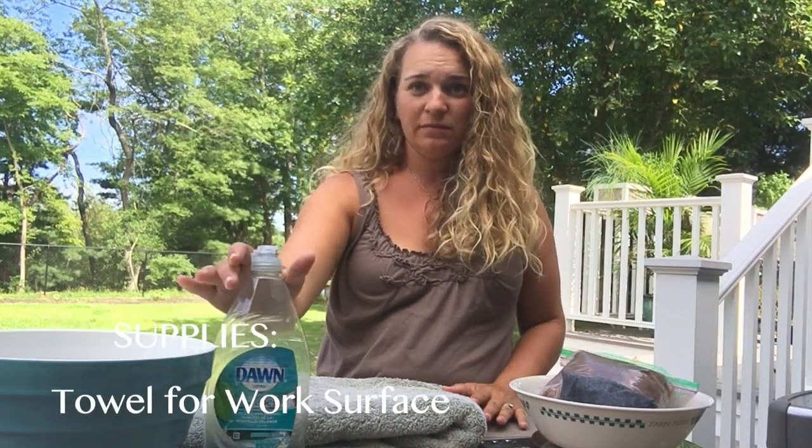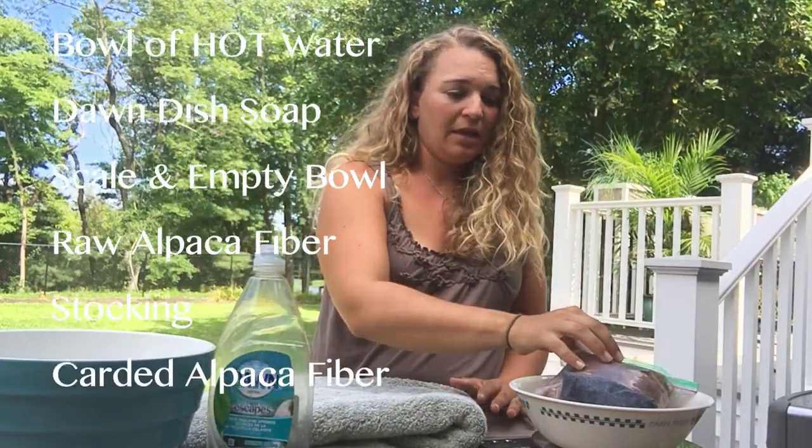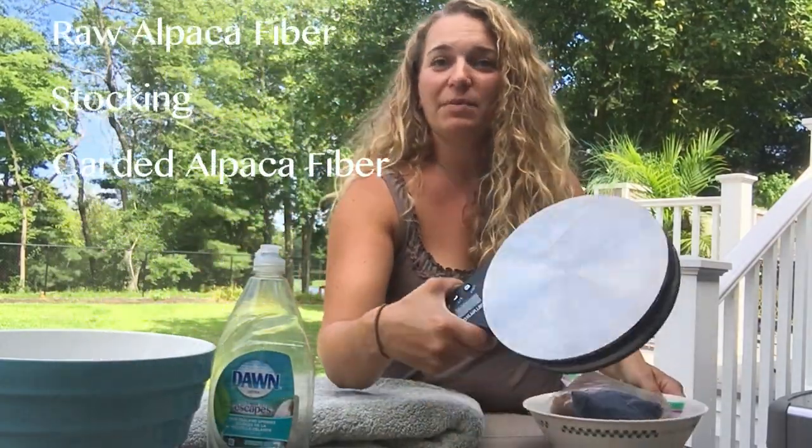So you will need a bowl of hot water. I like Dawn dish soap. If you're going to be selling them, I recommend a scale and a bowl to fit on your scale so that the fiber doesn't go crazy.